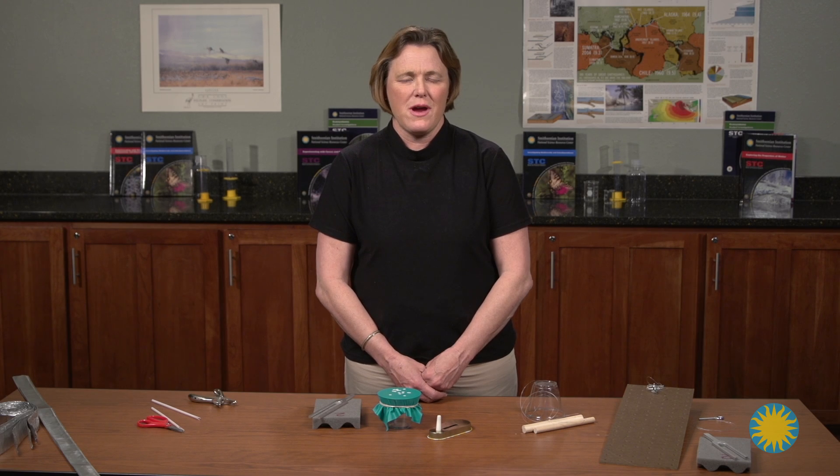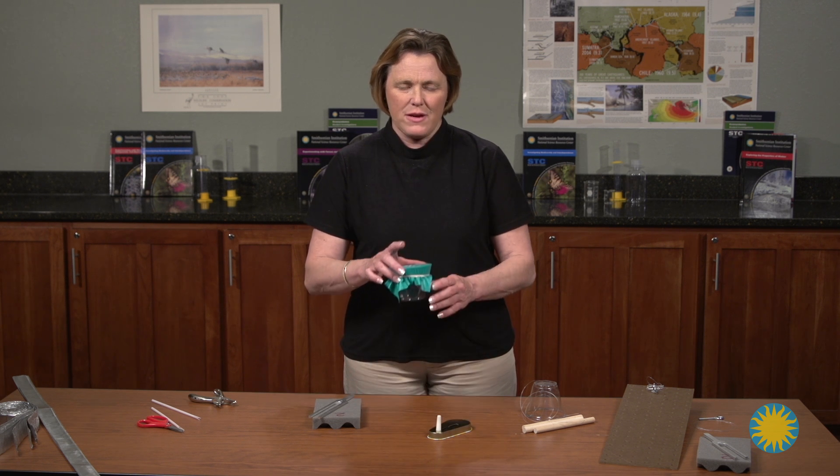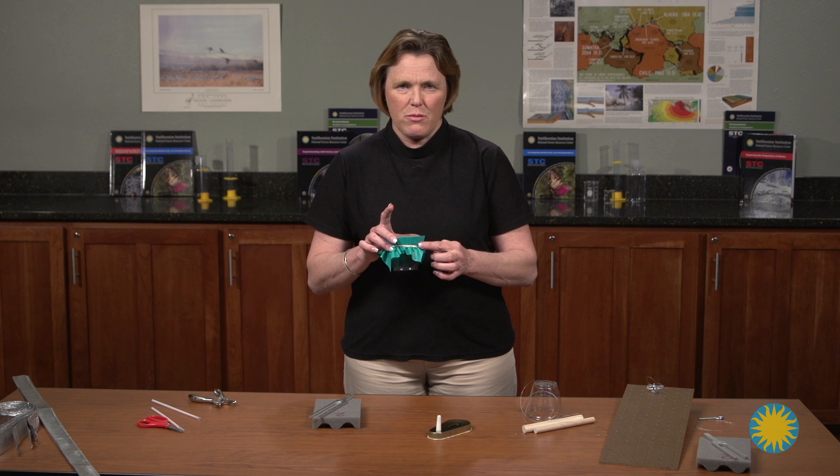In lesson eight, the students are asked to create a model eardrum. This lesson also includes learning about hearing safety to protect your eardrums. They make the model of the eardrum out of a clear plastic cup, a rubber sheet, and a rubber band.